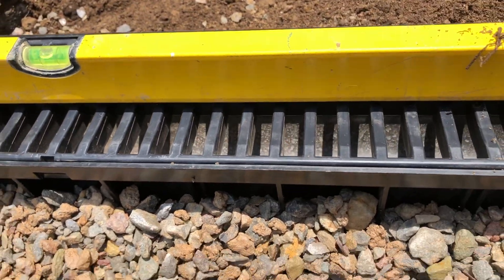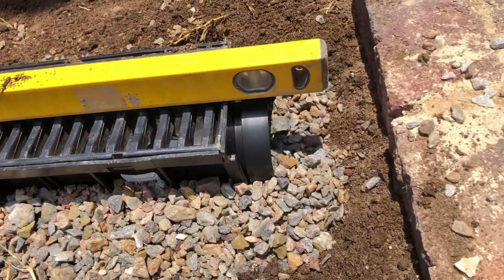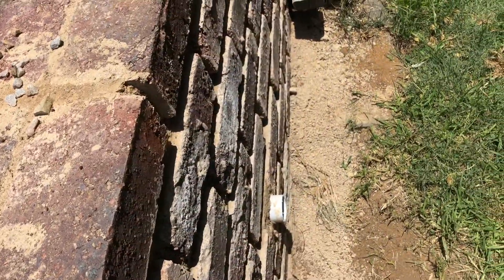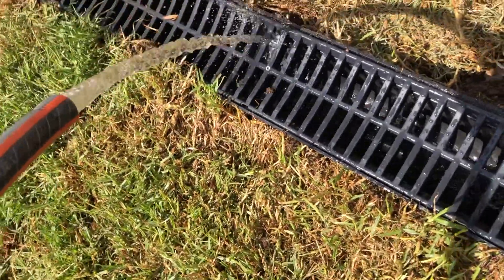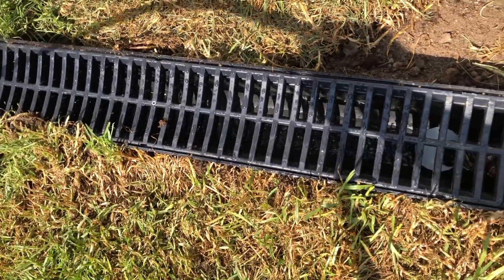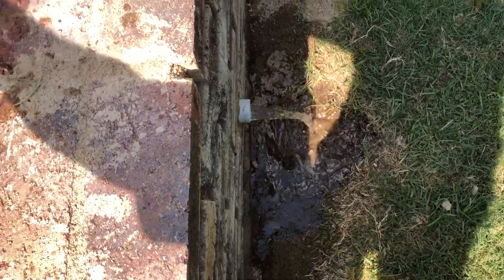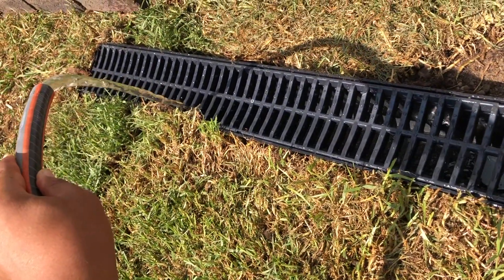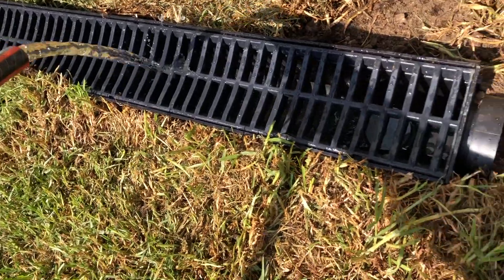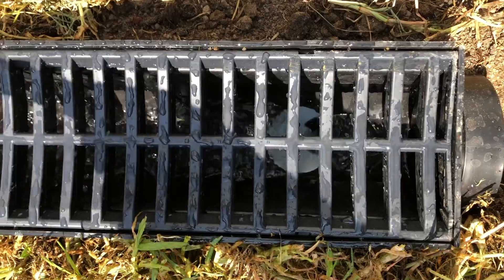On either side we'll have the lawn growing in. Once again we do our water test — we fill it up with water and see which way it runs, and it's working nicely, running out of the drainage hole at the bottom of the retaining wall. Before the comments go wild, of course we will be adding a drainage channel just to divert the water away from the foundation of the retaining wall so as not to affect its strength.